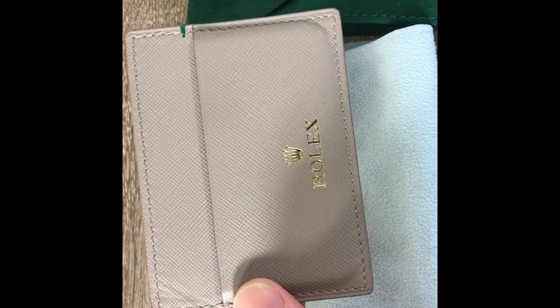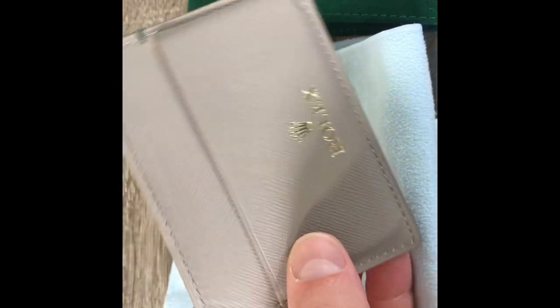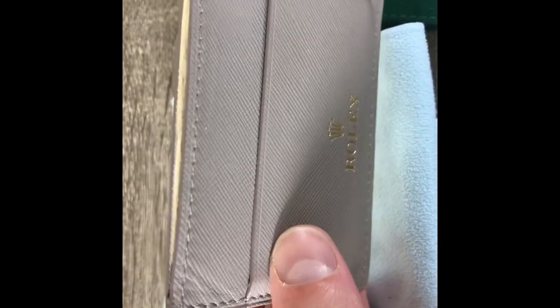How are we doing today everybody? It's WatchDisplay here. I just wanted to do a quick little review of this cool little card holder that I got.